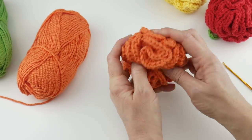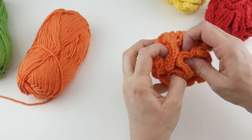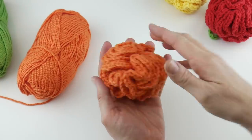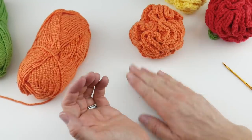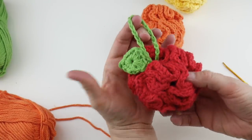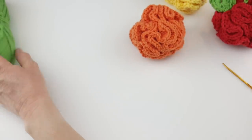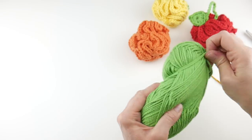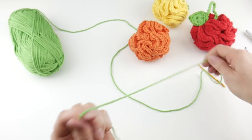The main part of our scrubby is now complete. I like to just sort of mix everything up so it's not too uniform — you want it to look naturally mixed up. Now we need to make our stem, the little hanging loop and leaf. Put the orange yarn aside and grab your green yarn. Our leaf is completed in just one round — it's super easy to make.